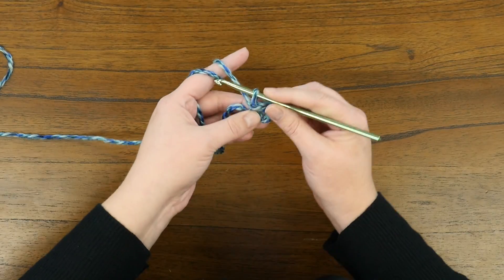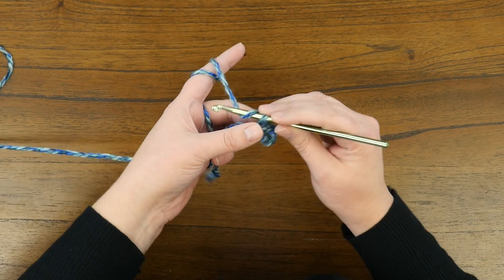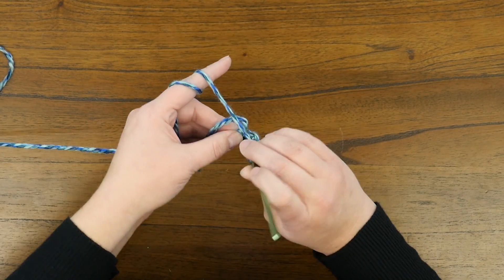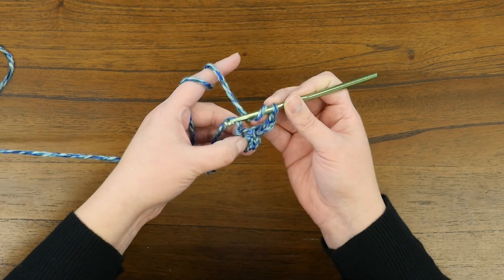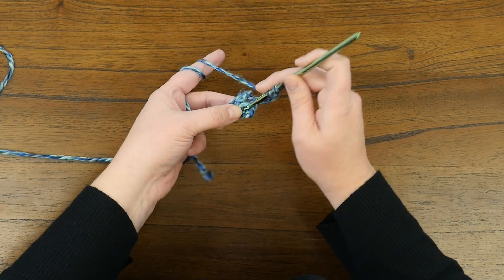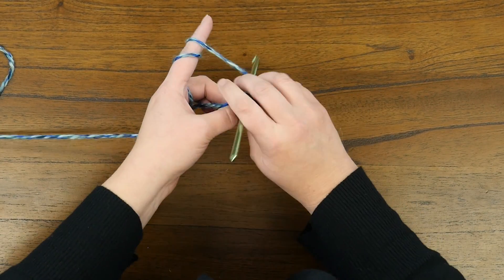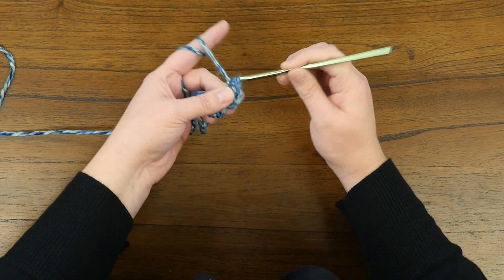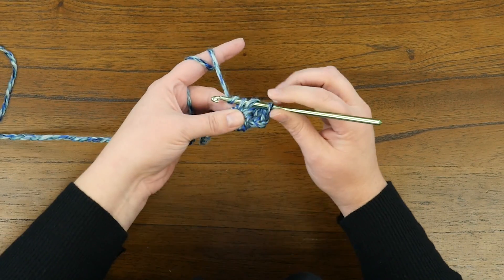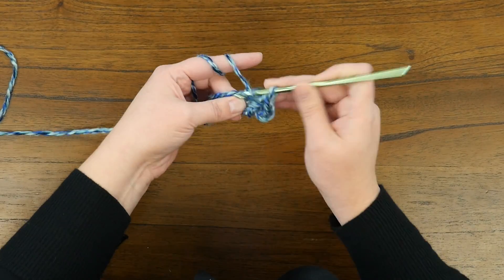So now we've made a little ring. To continue, you're going to chain three and double crochet into that loop. Here's the loop right here — yarn over, insert into the loop, pull up, and complete your double crochet. We're going to repeat that nine more times, so a total of ten stitches in our loop.